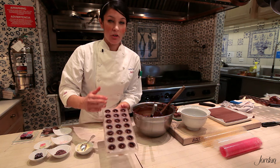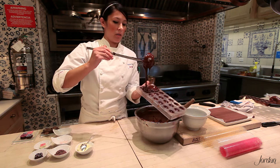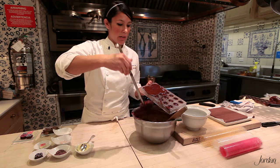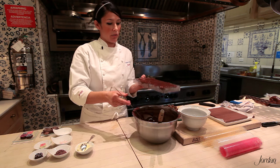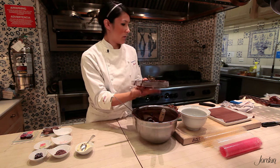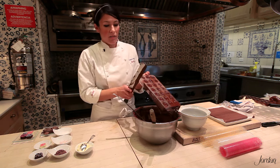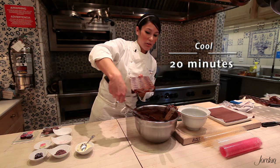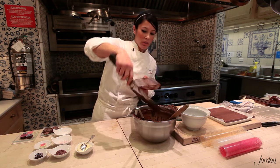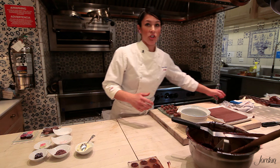Once all the cavities are filled, get your tempered chocolate and fill in the rest of the empty area. Shake and tap the mold gently to make sure there are no air pockets left inside. Then just scrape it clean. You'll have a nice finished truffle — this takes about 20 minutes in a cool area to set up; longer is fine too. Don't pull them out too early or they'll lose their shine, and some may get stuck and result in a ruined truffle. As the chocolate cools, it shrinks and contracts, which makes it easy to pop out.